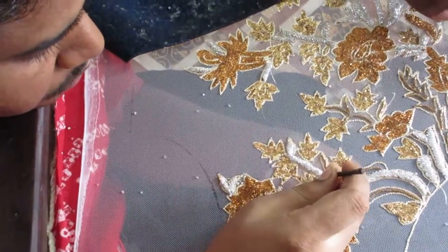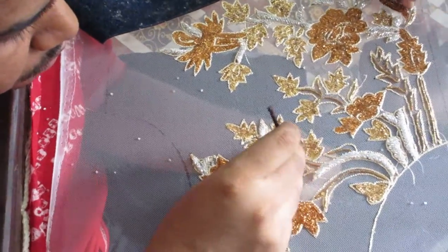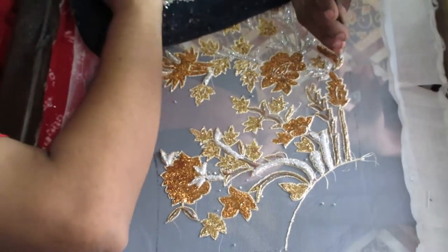How much time does this work take? This involves the design of the design.